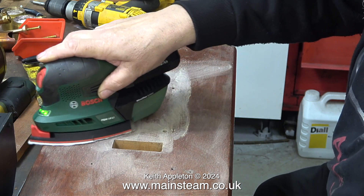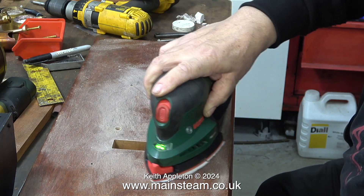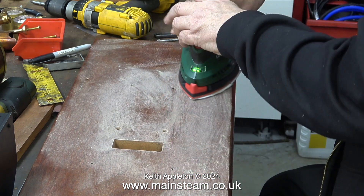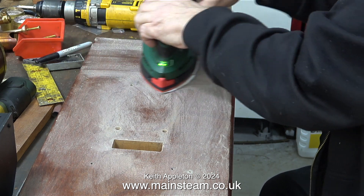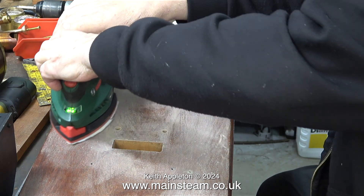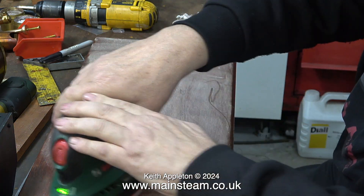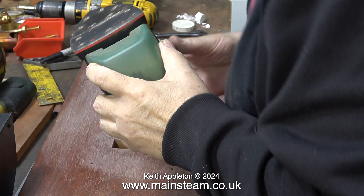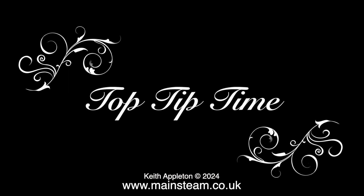I find that sanding a varnish surface — not to get rid of the varnish, but to clean up the finish — is difficult because the sander will pick up the varnish and then stop cleaning, making a mess. Generally I use wet-to-dry sandpaper used wet for a good finish. But with this sander I'm going to try something different. I've removed the sandpaper — it's top tip time.